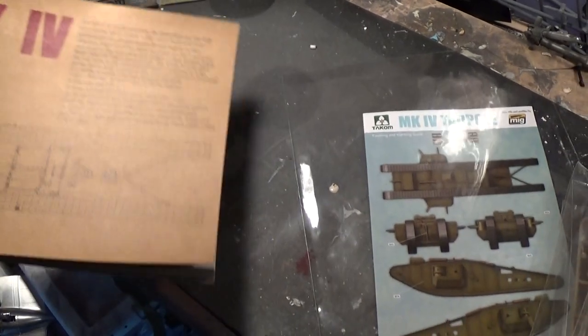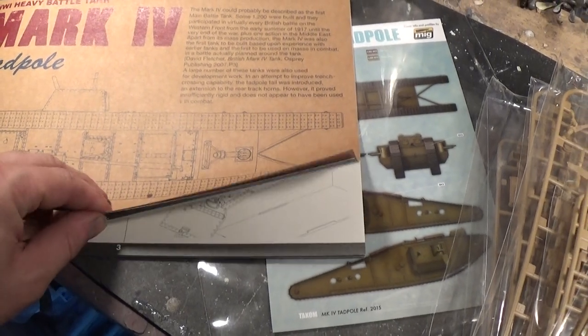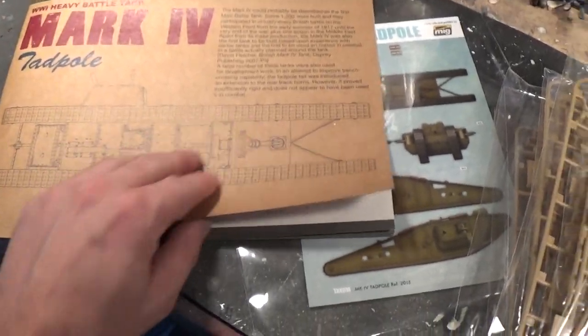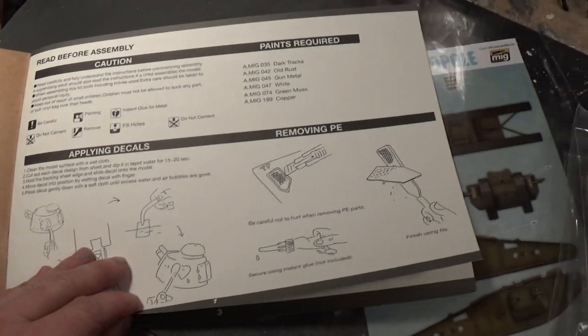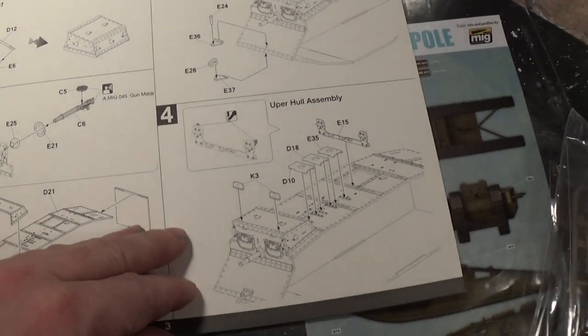Next up, always with the instructions. These are real nice — it's basically a thick material, best described like construction paper. Well done. The instructions look to be pretty straightforward.